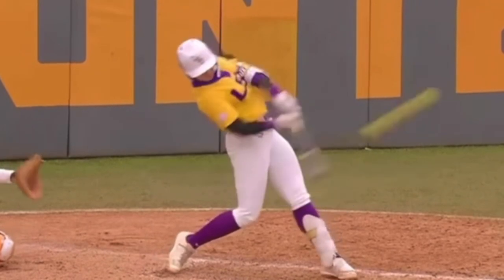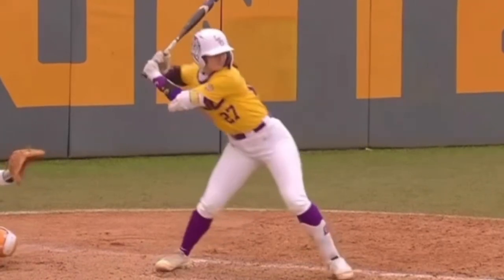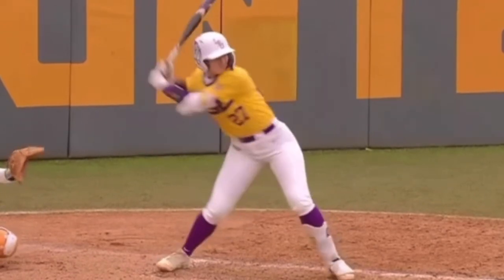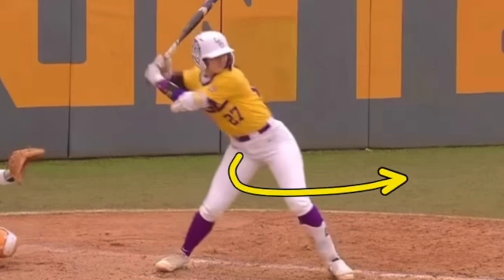This is really key to creating bat speed, but also creating a proper path. If you haven't seen our other videos on path, definitely go and check those out. So how do we do this? We take our upper body, and when my leg turns, I want to think that I'm going to make a north-south move with my upper body.